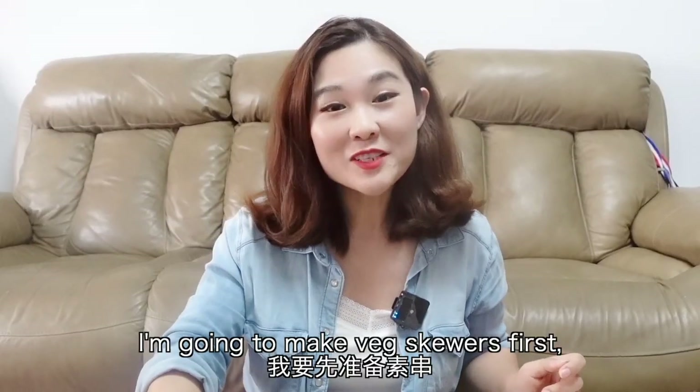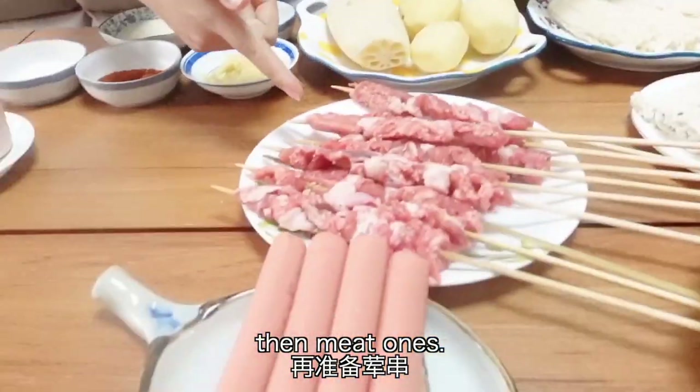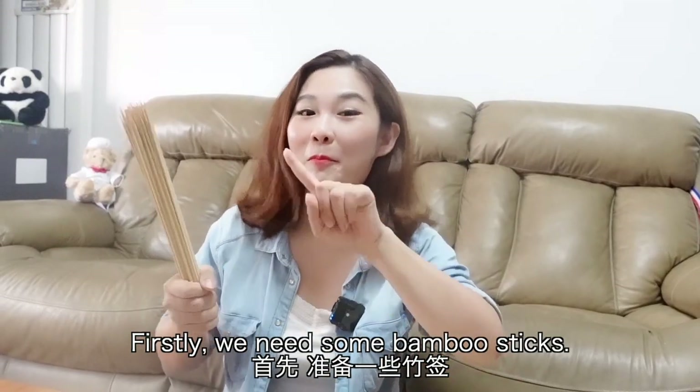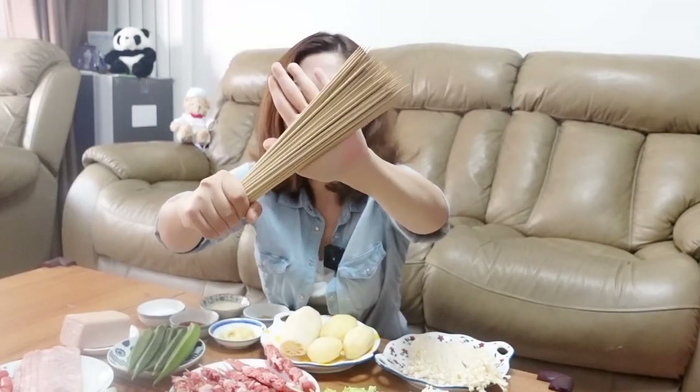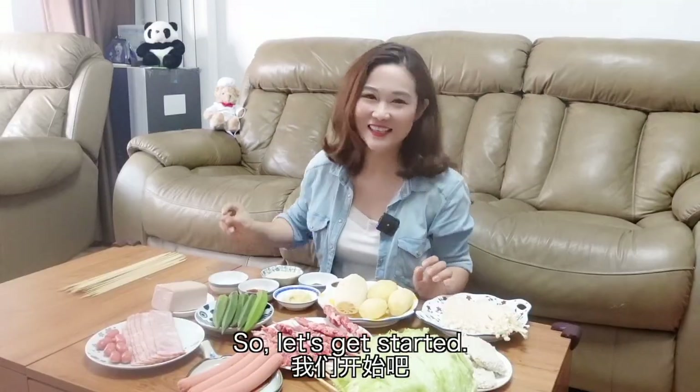I'm going to make veg skewers first and then meat ones. First, we need some bamboo sticks. Then let's prepare the ingredients. So let's get started!